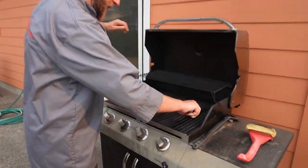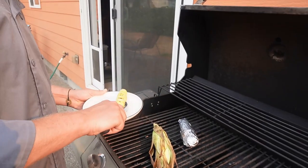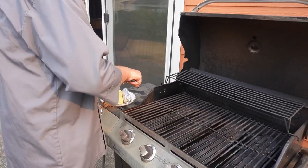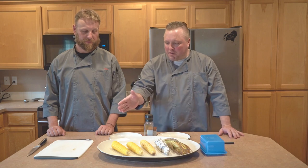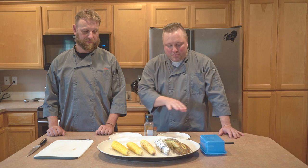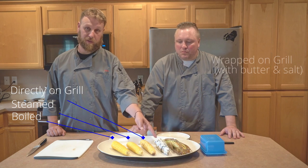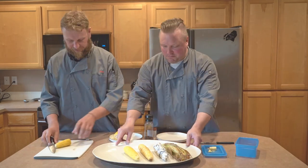The grilled ear has some pretty good char marks — looking good. We pull the rest off the grill. All five ears of corn are now cooked in their own individual manner. We're going to cut each one, put them on our plates, and taste them with as much butter, salt, and pepper as each of us chooses. Just as a reminder: one was boiled, one was steamed, one was grilled straight on the grill, one is foil-wrapped, and the last was grilled in the husk.